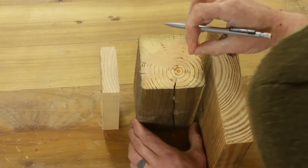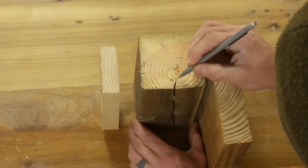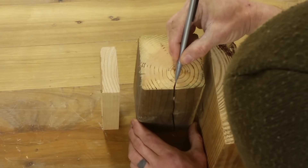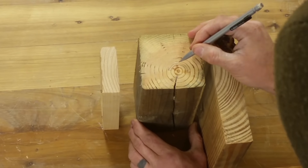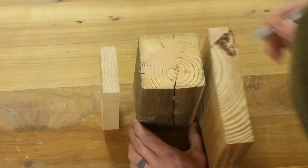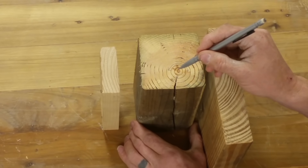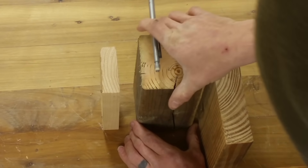Whenever you buy a 4x4 you can expect cracks in it, because when the wood dries this white wood will shrink tangentially to the grain. It'll shrink this direction from losing moisture and you'll always end up with a crack wherever the smallest point is. If you want a nice finish with no cracks, always avoid this board.